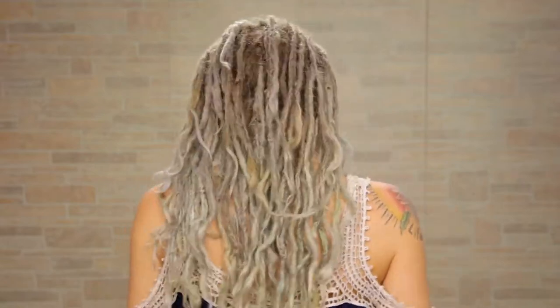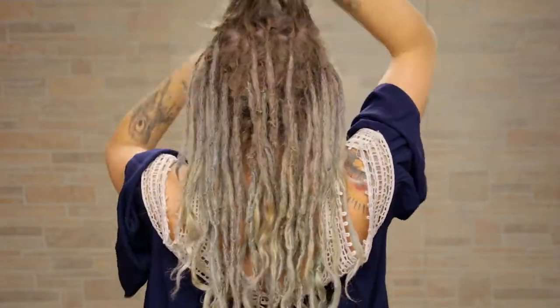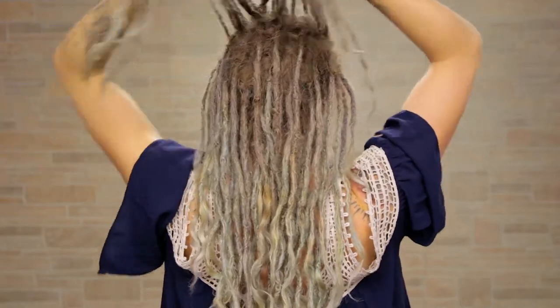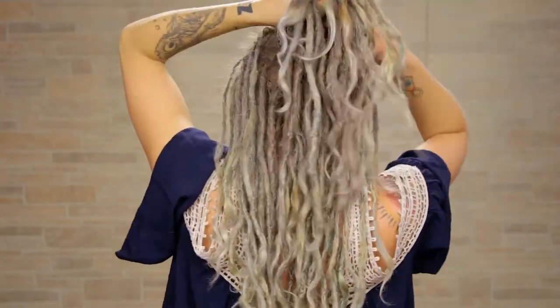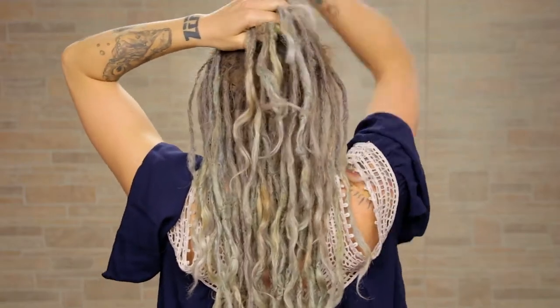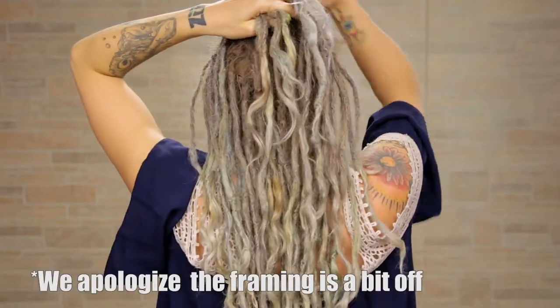Make sure to have a clip — it makes it so much easier. I'm going to push all of my hair back and take this top mohawk section right here and separate it into three sections: one, two, three, just like this. I'm going to take the right section over the middle section, the left section over the middle section, and pull that middle section straight up and clip it out of the way.